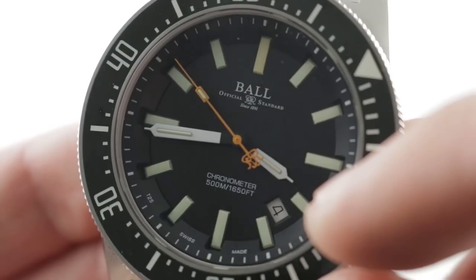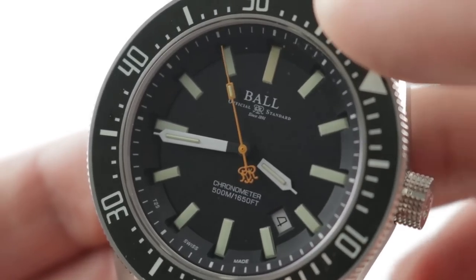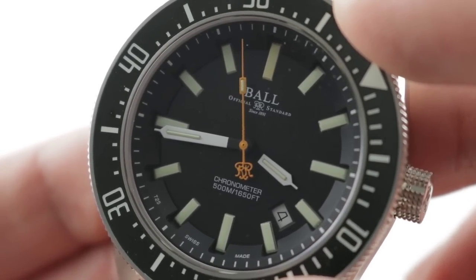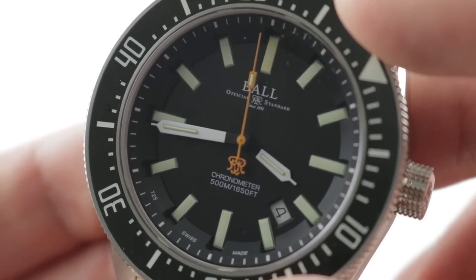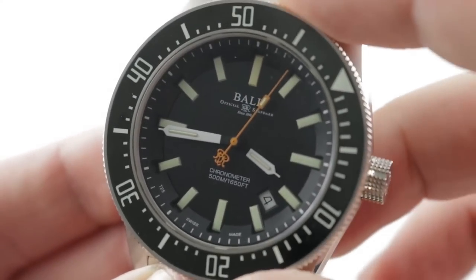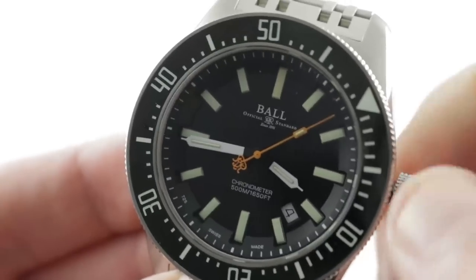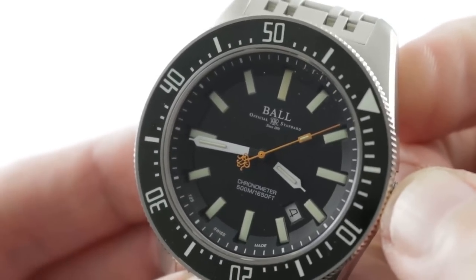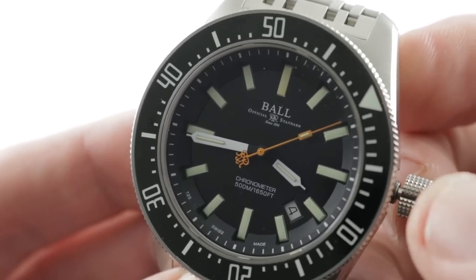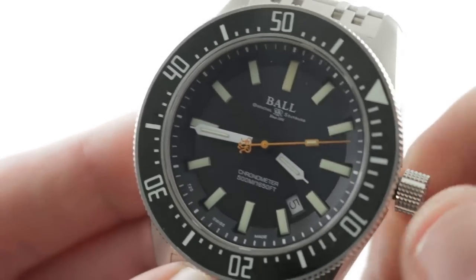There's a date window with a nice stepped progressive aperture sloping down from the dial to the date disc. It is a chronometer, rated 500 meters — 1,650 feet water resistant. The previous Skin Diver was 300 meters, so that's an upgrade right there. The movement is an ETA 2824-2, 4 hertz beat rate — that's 28,800 vibrations per hour — with stop seconds as well as a quick-set date feature.